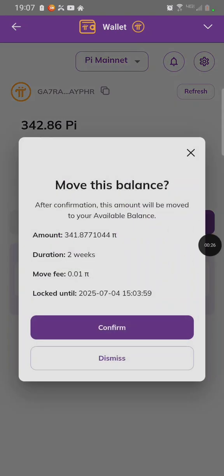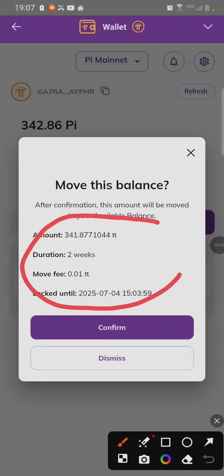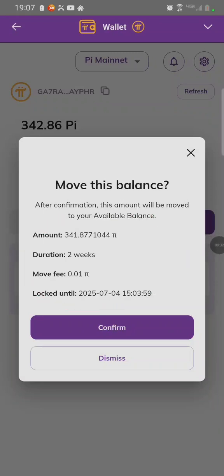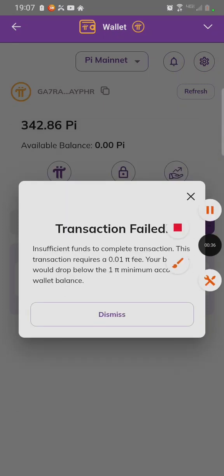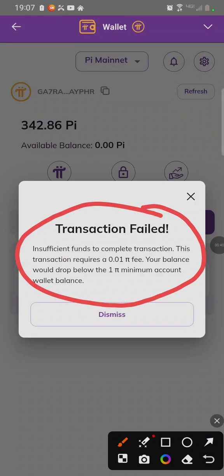If you click on Move, then click on Confirm, you see they charge you 0.01 Pi to move, which you don't have in your wallet. Once you click on Confirm, it says transaction failed — insufficient funds.